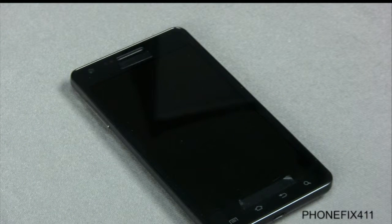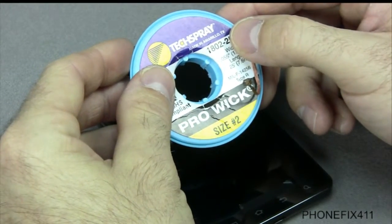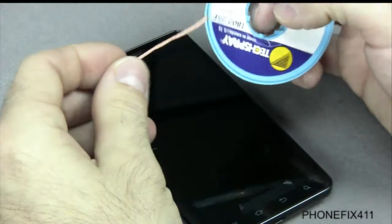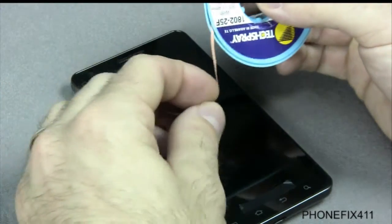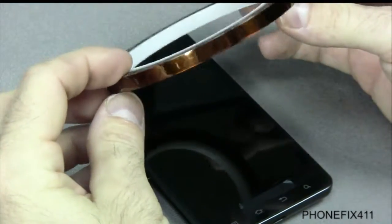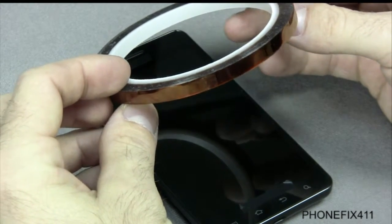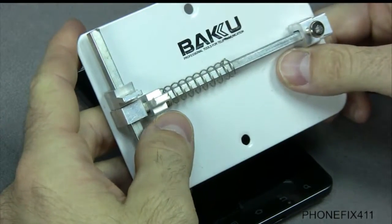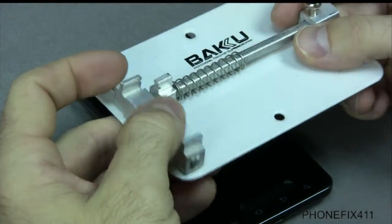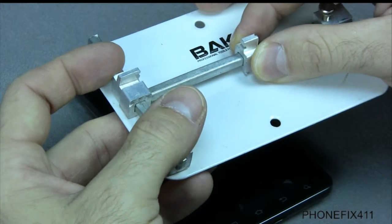For charging connectors and SIM readers, I'll use those in addition to my soldering station. I use a wick to remove solder off of whatever I'm trying to take off the board. I also use polyamide heat tape when doing charging connector repairs or switch repairs — anything requiring a heat gun or hairdryer — to tape the board and protect it. Last but not least, I use a PCB — printed circuit board — holder to keep the board in place while working on it so it's not moving around and making repairs more difficult.